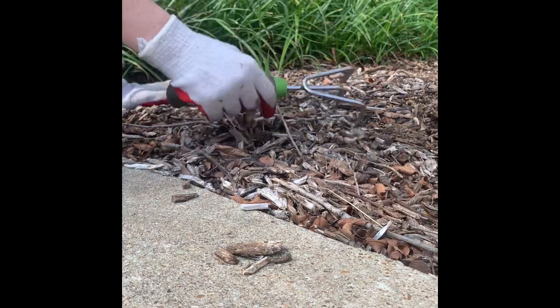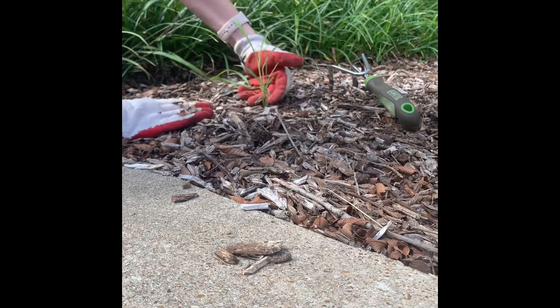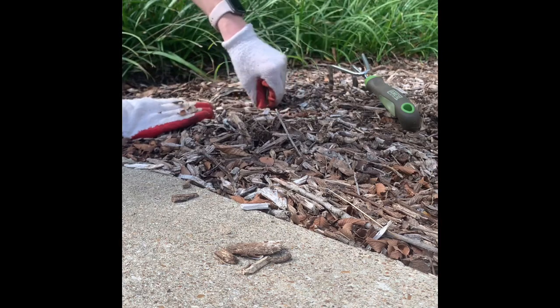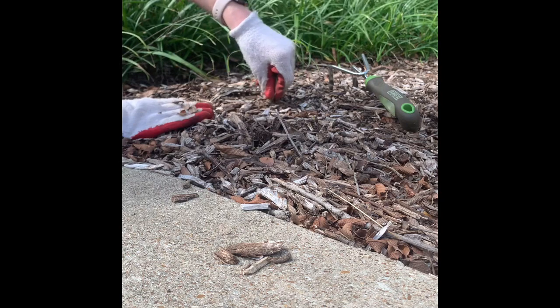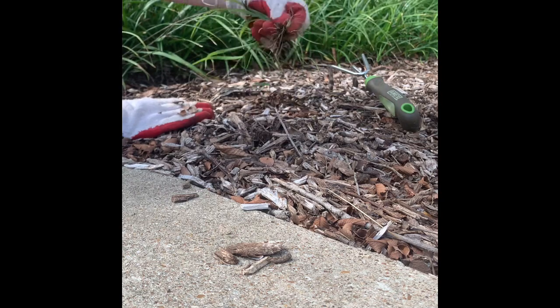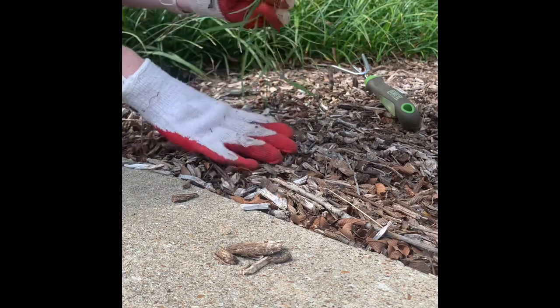Typically when you're weeding a garden, you want to wrap your hand around the weed and get down towards the ground as close as you can, then wiggle back and forth until it comes out. You should have the roots on there so that it doesn't grow back.